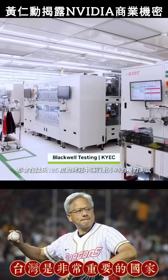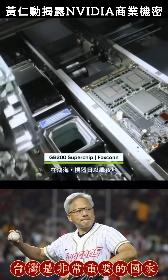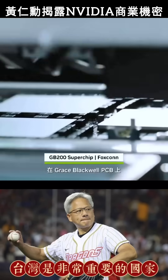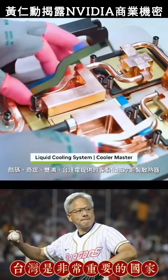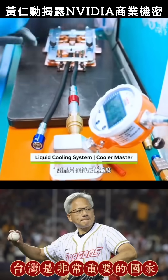At KYEC, each Blackwell is stress tested in ovens at 125 degrees Celsius and pushed to its limits for several hours. Back at Foxconn, robots work around the clock to pick and place over 10,000 components onto the Grace Blackwell PCB. Meanwhile, additional components are being prepared at factories across the globe, including custom liquid cooling copper blocks from Cooler Master, AVC, Auras, and Delta to keep chips at optimal temperatures.